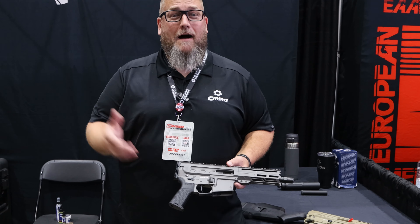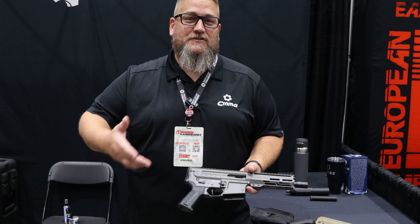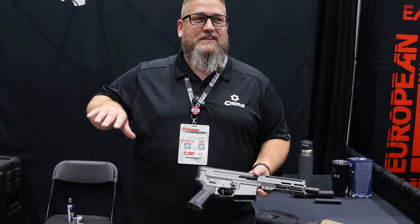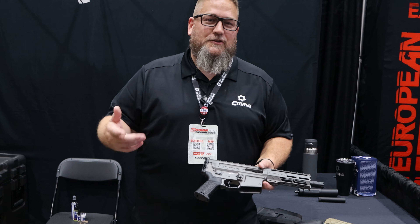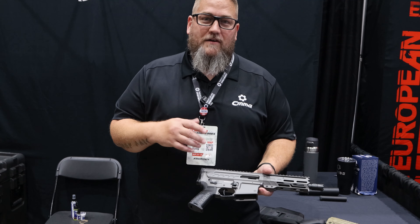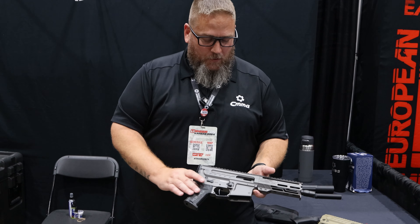It's Mil Spec Monkey and we're here with Mike at CMMG at TriggerCon 2024. Since the last time you saw one of our videos on the Mil Spec Monkey channel, we've introduced the Descent. It is probably one of our newest, hottest things — it covers a lot of ground and fills the gaps that the Banshee, Resolute, and everything you've seen previously didn't do. The whole premise behind the Descent was to have something more compact that we've been working on for a while.